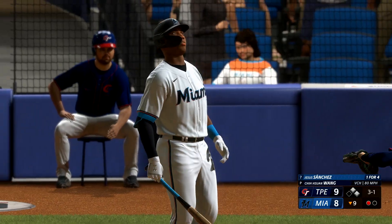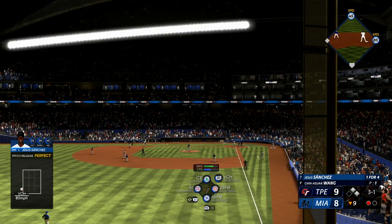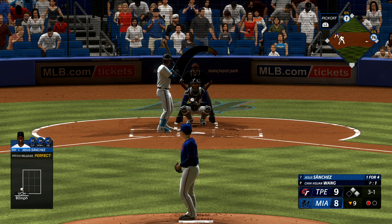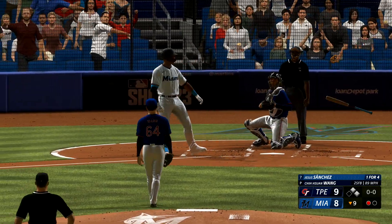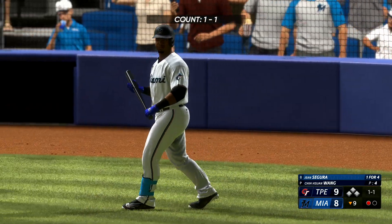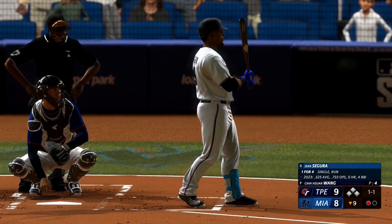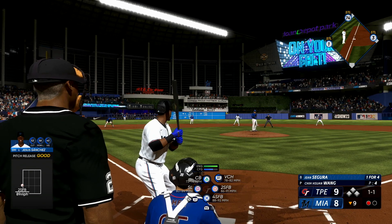That misses the zone — three balls and a strike. Big spot — tying and winning runs aboard with one down. And that'll load the bases. They're not ready to go home quite yet. The last thing he wants is to hit the ball on the ground, but I wouldn't expect many pitches up in the zone — they'll be pitching for a double play. Bottom of the ninth, one out. Here is Jean Segura, and there's no doubt they'll feed off the energy from this crowd.